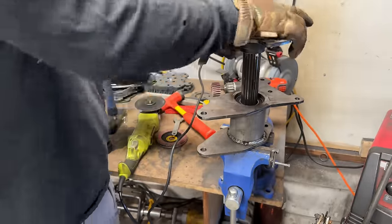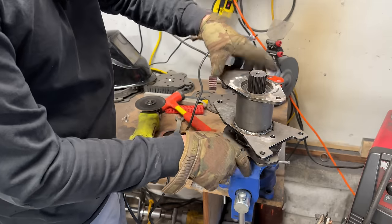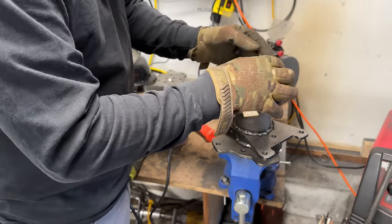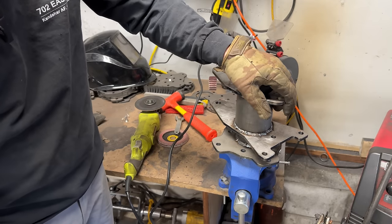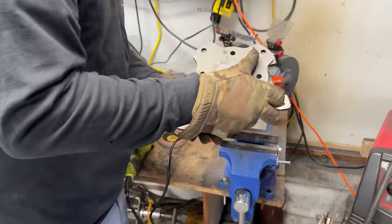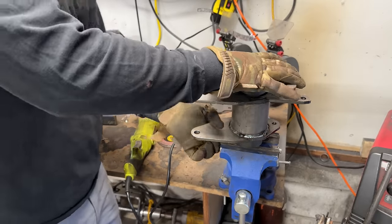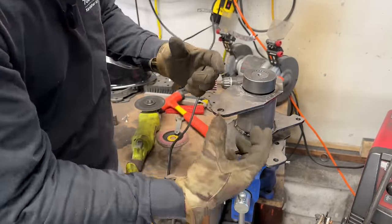Now we can put the axle back in and start working the brake side. A good way to check that it's all the way in and that your new welds didn't prevent full insertion is to put your brake-side hub on and check clearance — if it's the same as before welding, it's good. Mine is sitting just a hair past flush; I might give it another tap. It looks like it's all the way in — the welding may have just pulled that hub a little bit.